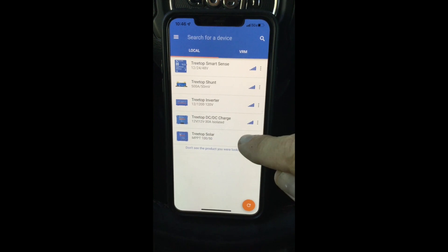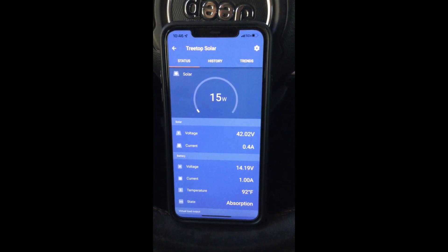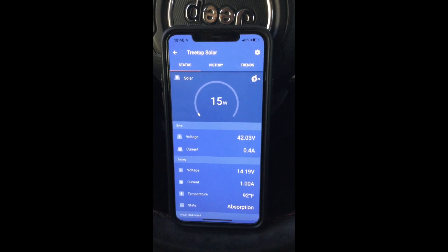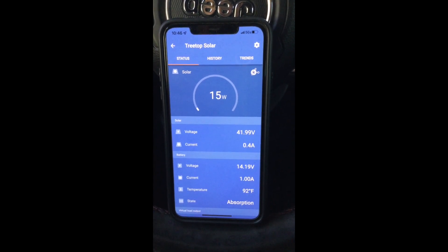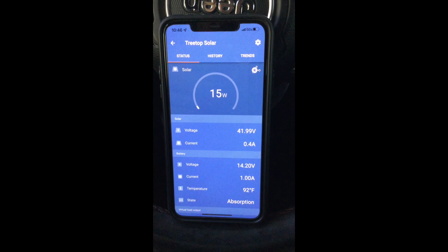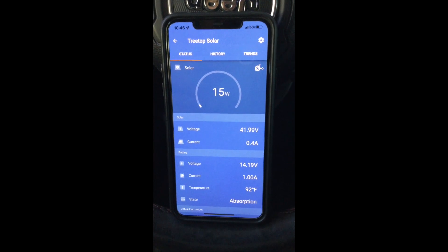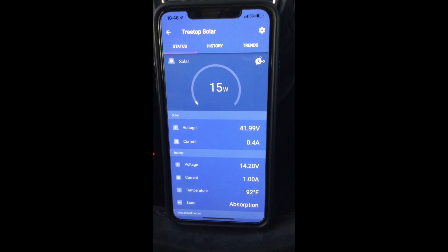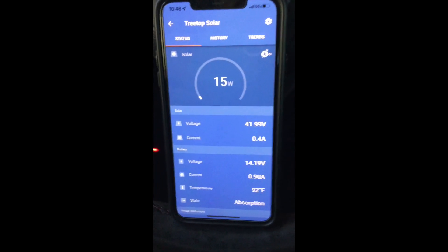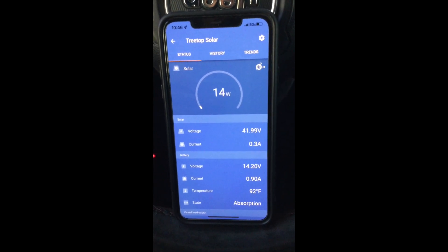Now going to my solar: my solar panel is currently putting out 15 watts. Voltage is 42 volts. Putting out a current of 0.4 amps. The battery is fully charged at 14.2 volts. It's putting out 1 amp and it's in the absorption stage — that's the output of the solar controller.